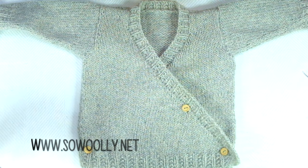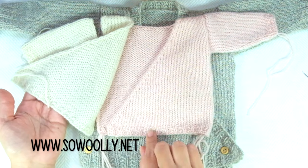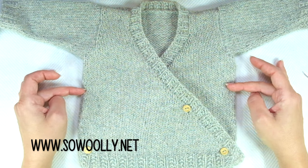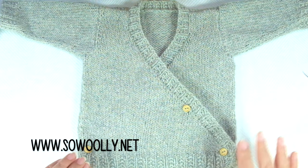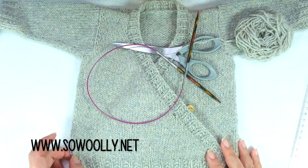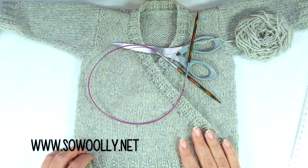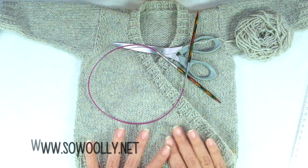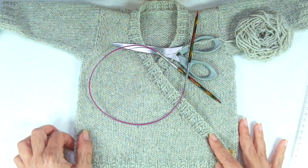This pattern comes in two sizes: zero to three months — the one I haven't finished, which you will see me knitting in this video — and six to nine months approximately. The baby kimono has standard measurements but not all babies are the same size at a specific age, so it's important to check them before starting. For example, the largest size could also fit a 12-month-old child. You will find the written instructions on my website sowoolly.net, linked below in the description box, along with a link to the second video I think I will publish in one or two days.